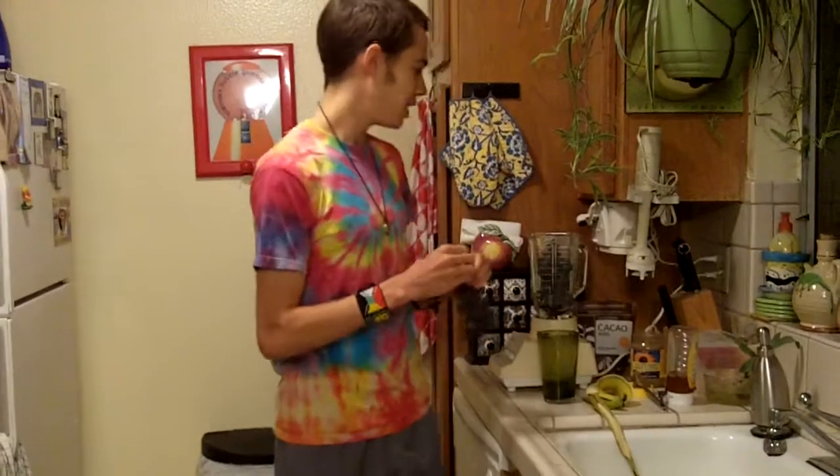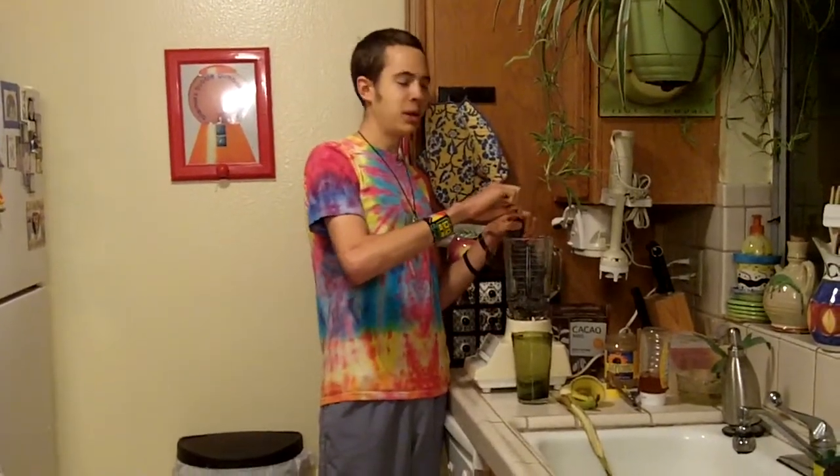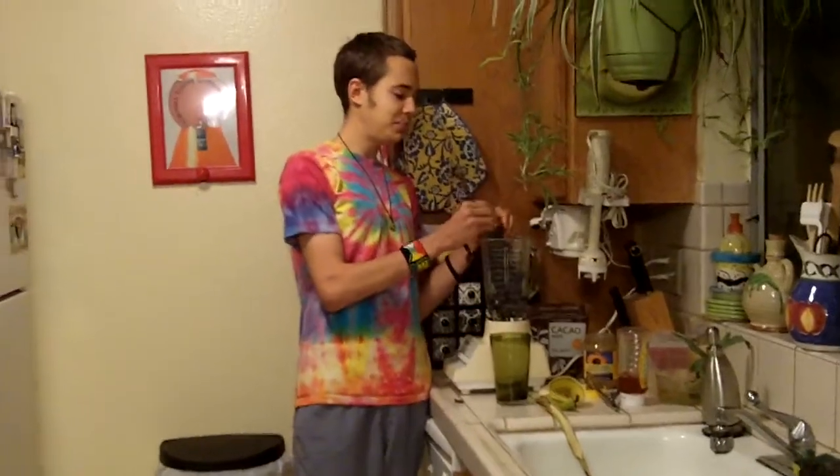We have these crazy stories that we tell ourselves of what we're supposed to eat, and when we're supposed to eat it, and how much we're supposed to eat. But I feel the real key is to listen to our bodies, because the body is the temple — it's so simple.